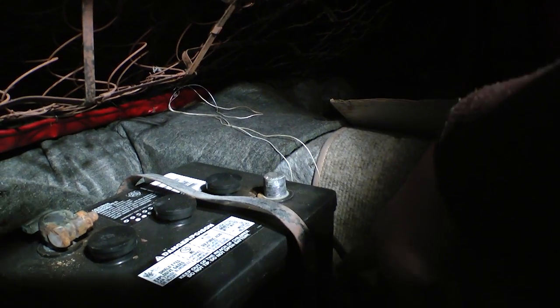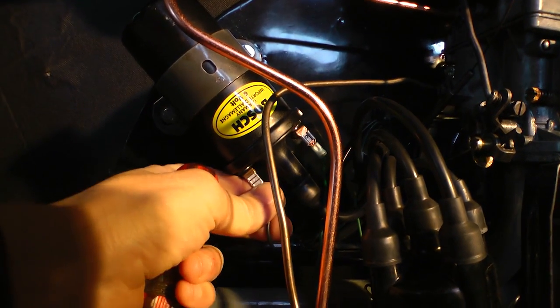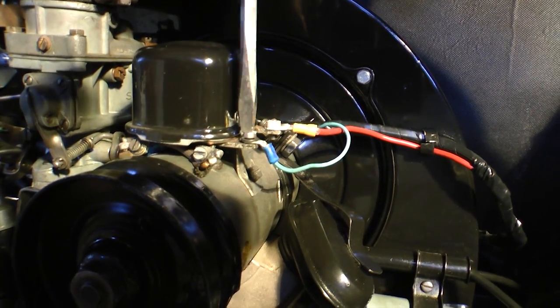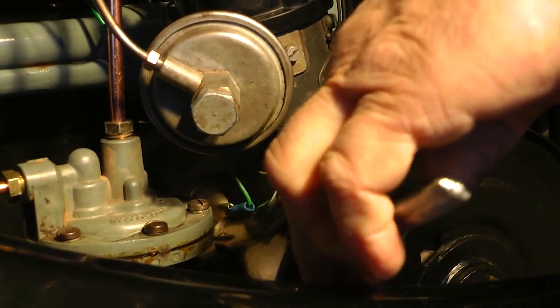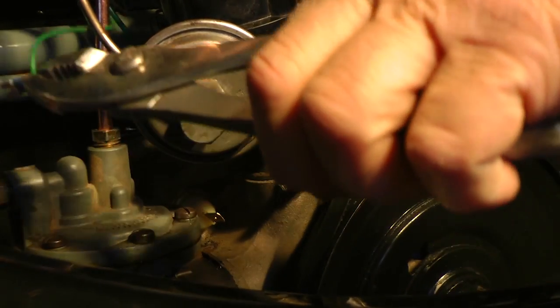The first thing we want to do is disconnect the battery because we don't want to shock anybody, then start disconnecting the wires off of your engine. Basically you want to disconnect the wires that come through your wire loom through the engine firewall that connects to the engine — like what I'm showing here. You want to disconnect anything that's from that loom.